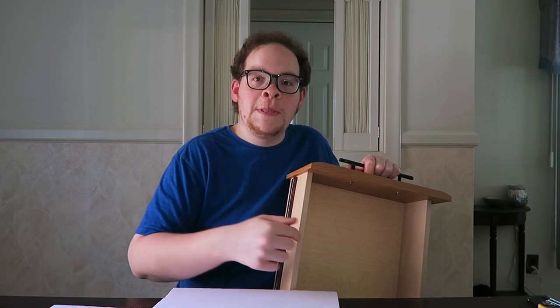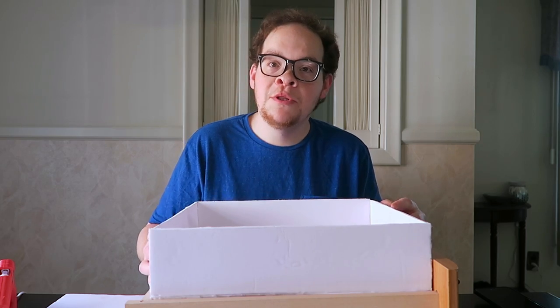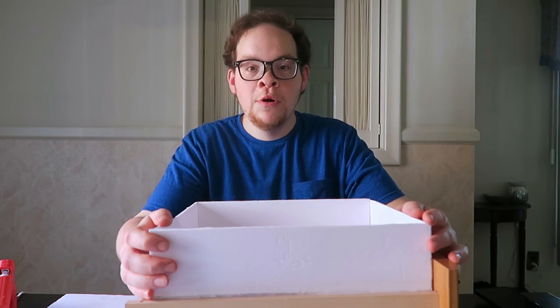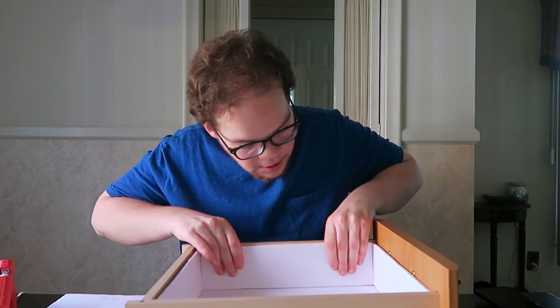So the next step is to measure out these rows and start assembling our dividers. The first piece of foam board is cut to fit the exact width and depth of our drawer, and this will act as a base for the rest of the dividers to sit on. The outer shell for our drawer organizer is assembled now, and it's time to actually fit it in the drawer. That looks pretty good to me.